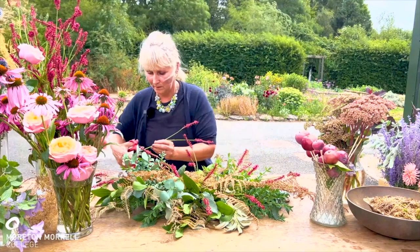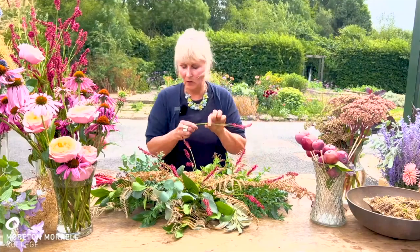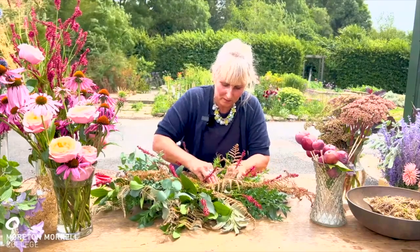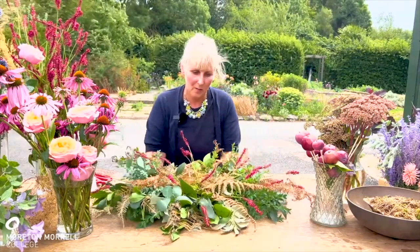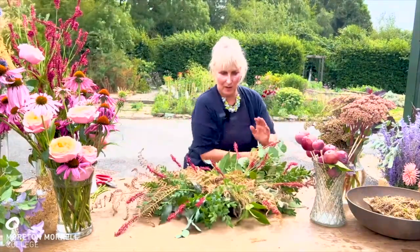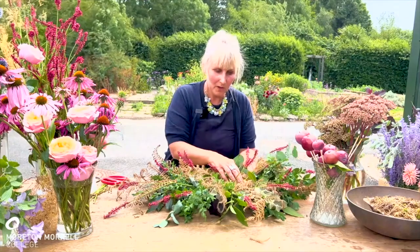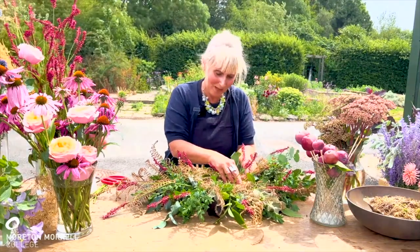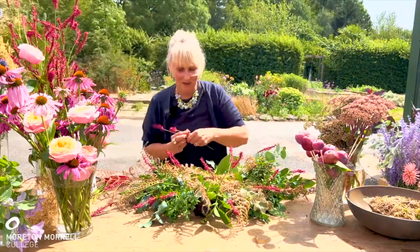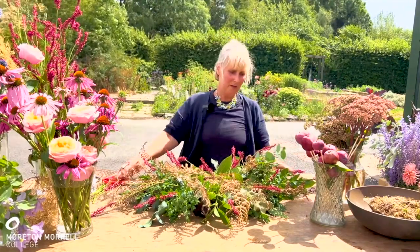With funeral items, you need to keep checking from above so the outline is correct, and you've really got to make sure everything is inserted very securely into the moss. Keep looking down on it, making sure you're keeping that lovely diamond shape at all times. Sometimes when you're learning, it's a good idea to draw a template for yourself. When learning double-ended sprays in college, we get an old flower box and draw a template to measure against.